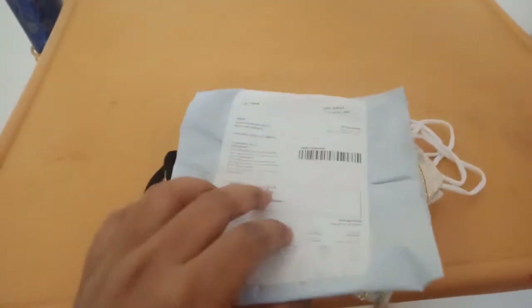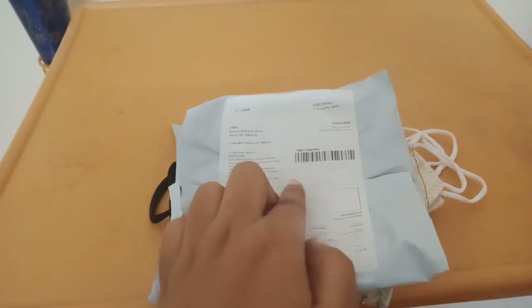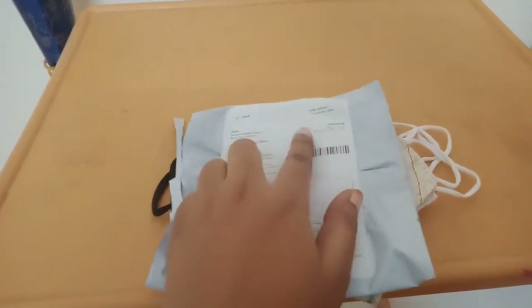Hey friends, welcome back to my channel. I am going to try a courier — I am going to try a designer wear mask. This is Rs. 293.